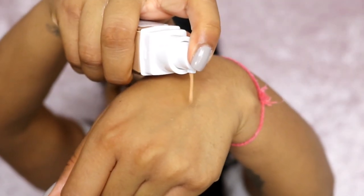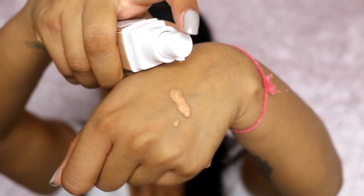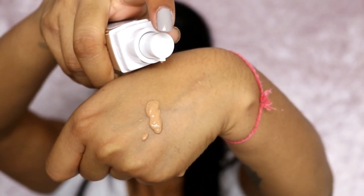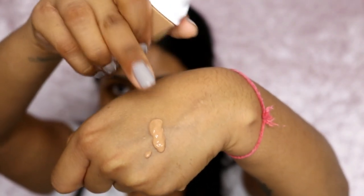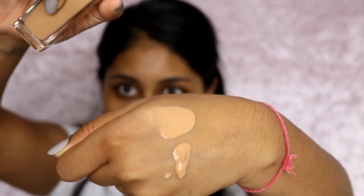I didn't even bring corrector so I'm not going to correct it and see if this foundation can work on its own. So I'm just going to show you guys how it pumps out. It's quite a thick consistency — it just droops a tad bit. I think this is a good colour, I mean it's a bit light there but let's see.